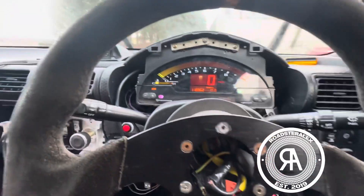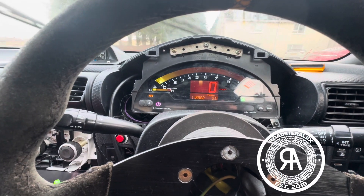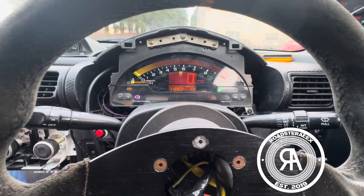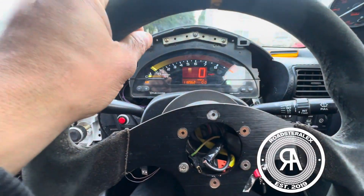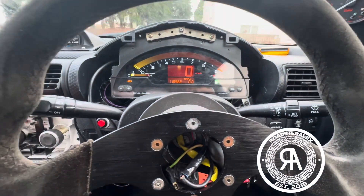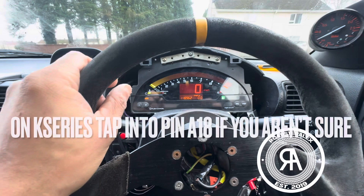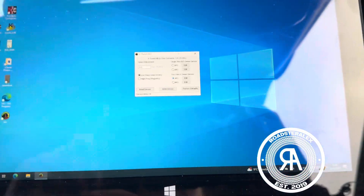RPM is a bit low at the moment, but if I push the gas a little bit it works fine. Speed doesn't do anything yet — I'll move forward slightly. Going back slightly — see, that doesn't do anything yet. So that's the next thing to sort out.